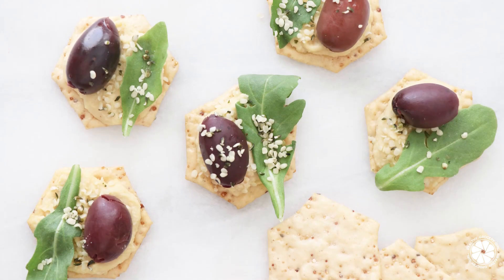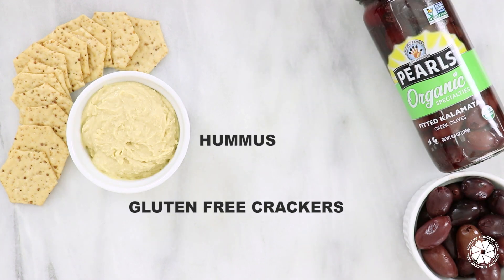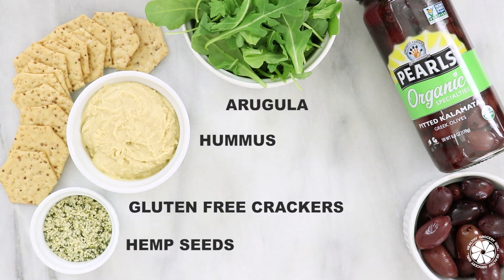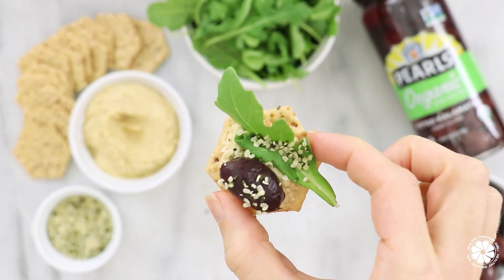Next, you can use the different ingredients on your board to make little snacks. To make these little snacks, you will need gluten-free crackers, hummus, Pearl's specialty olives, arugula, and hemp seeds. Spread hummus on each cracker and top with one olive, arugula, and a sprinkling of hemp seeds.